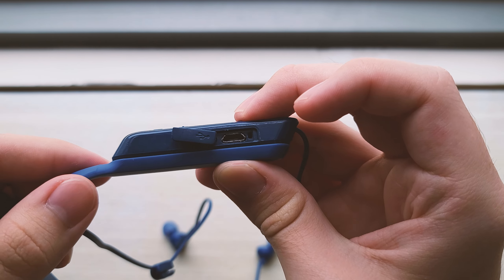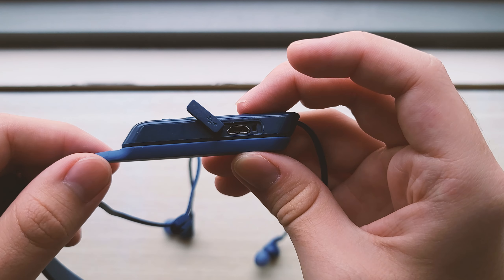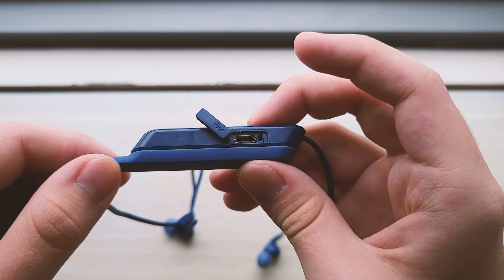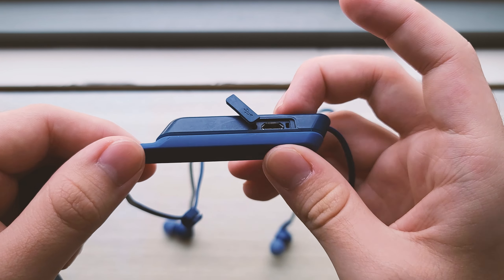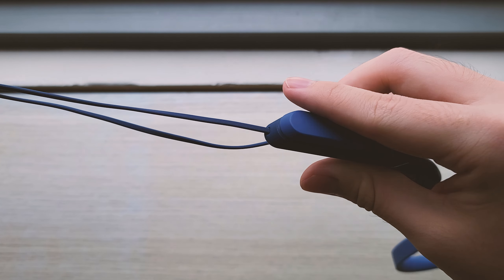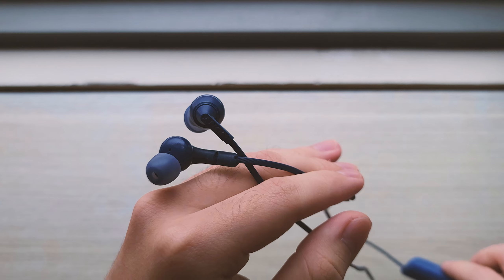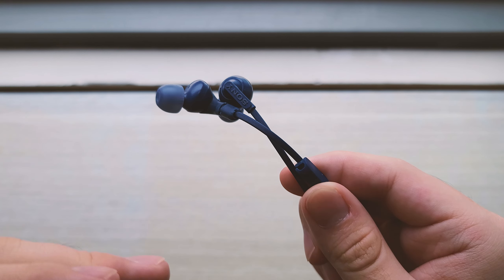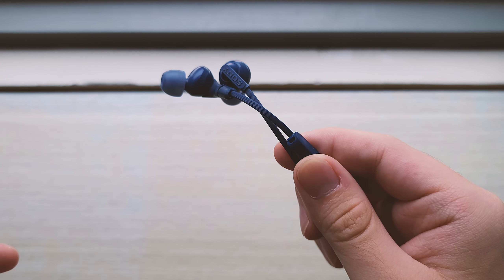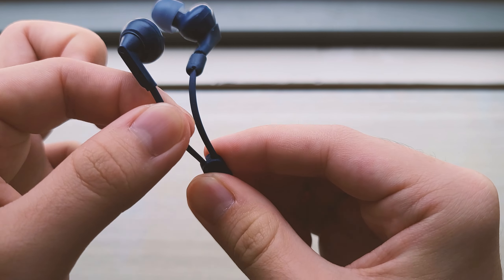When the XB70BT was released, USB-C was already starting to be adopted by many brands, but it wasn't ubiquitous yet, so not having it here is understandable, if a bit of a pity. And then you have these wires that lead up to the earphone housings themselves. There is no retractable mechanism, so the wires just hang on your neck. Sony does include this cable joiner — you just slot the cables in like this, and there you go, it tidies it up a little bit.